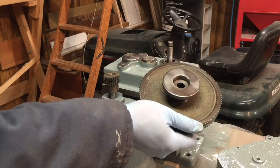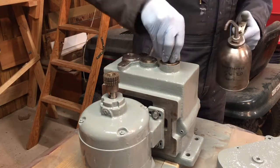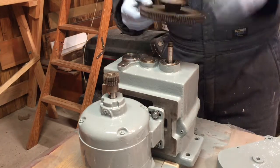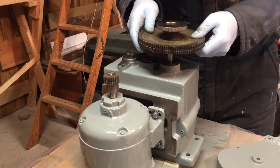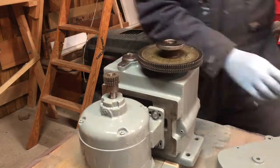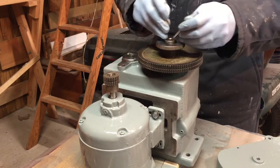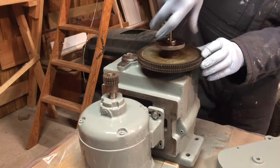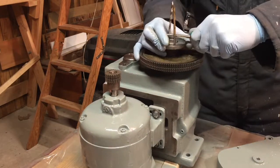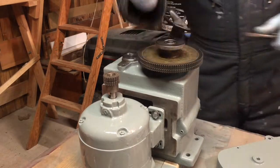Now I'm gonna work on putting the big drive gear on. I don't have a spanner wrench, but I do have some drill bits, so that's gonna be how I drive this in. Alright, it's nice and tight.